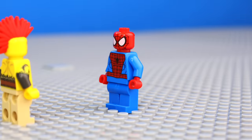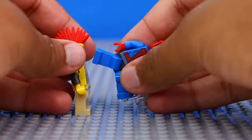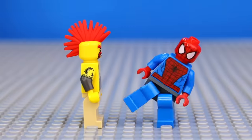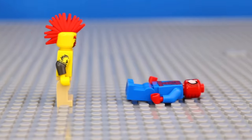But Spider-Man wasn't done, because he got back up and decided to throw a massive kick. I used a trick to represent him leaping from the ground by using some transparent pieces. But even though he threw a sick kick, Sergeant Sausage ducked just in time and head-butted Spider-Man in the face, sending him to sleep. Here's the full fight scene I animated.